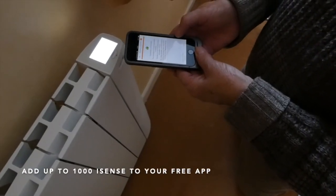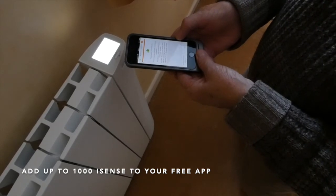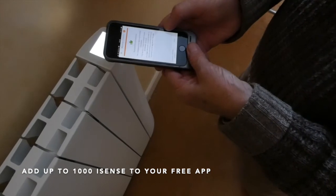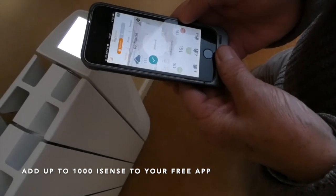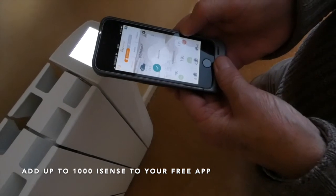After you have entered the password, press Next. And if it has been successful, you will see this message. Then press End, and you will find it is connected to your MySense device.